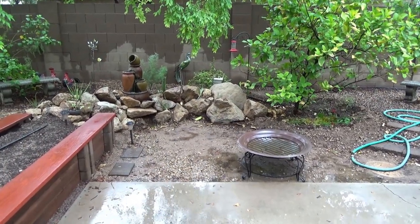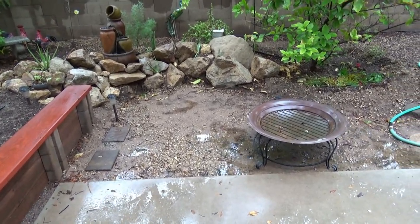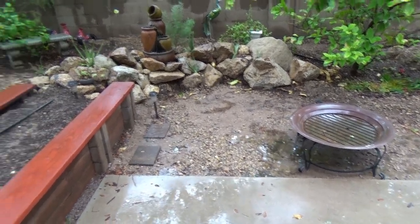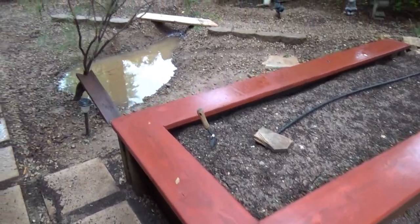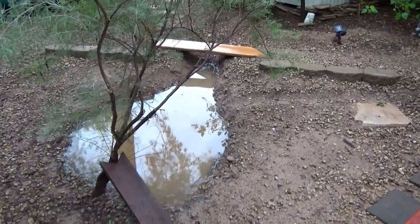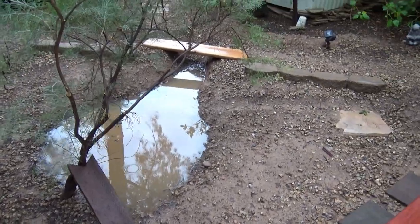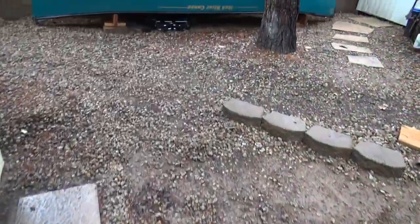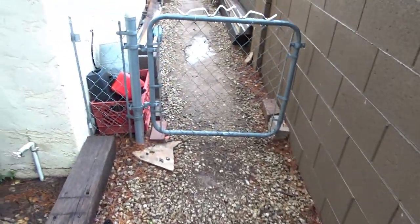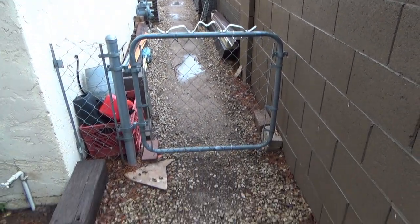Sorry about the shakiness — I left the tripod in the shop, so I'm going hand-held. This area here is settling in; in a couple of months I'll put some pavers in there. I have the flower garden for my wife all put in. Look at the retention basin — you can see it's doing its job, filled with water. We've had almost two inches of water in the last couple of days here.